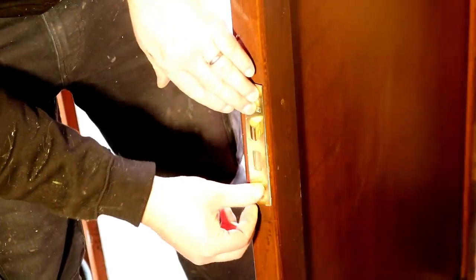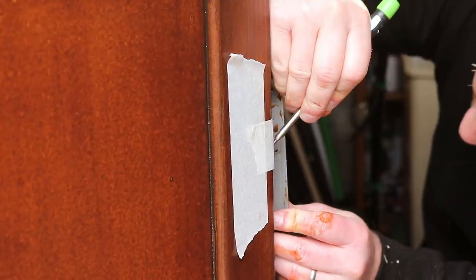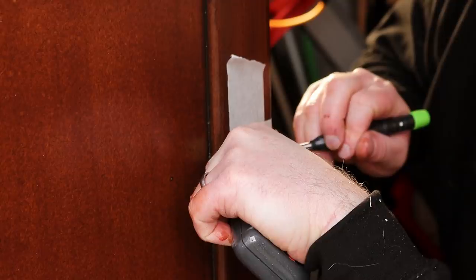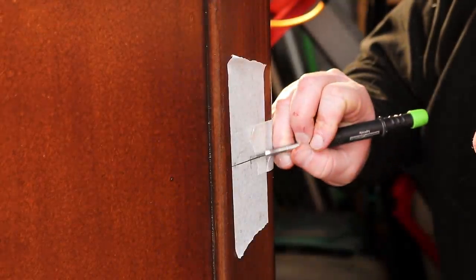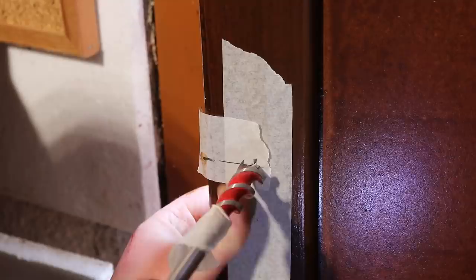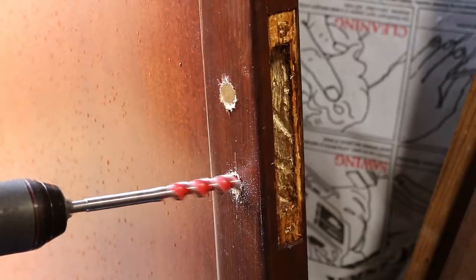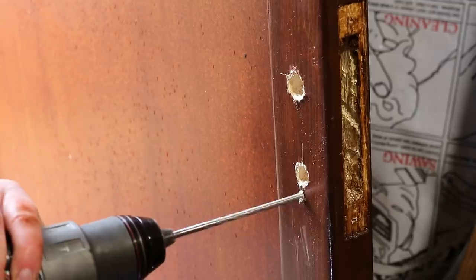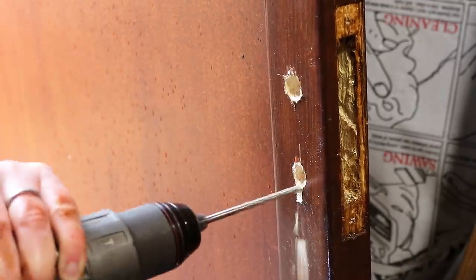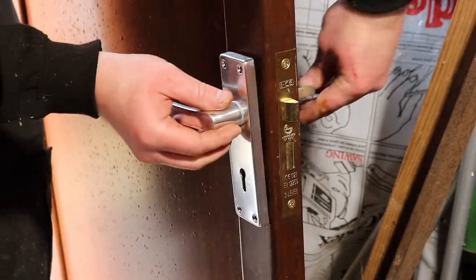This came with a nice brass cover plate, but before I add that I need to drill a hole for the handle spindle and also the keyhole. I drill the holes from both sides of the door to make sure that they are aligned, and then I fit the sash lock, cover plate and door handles.